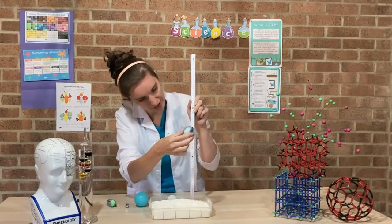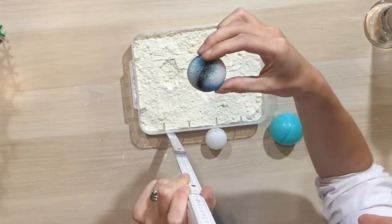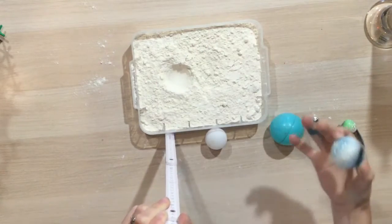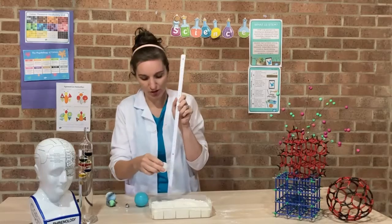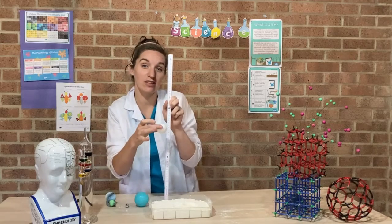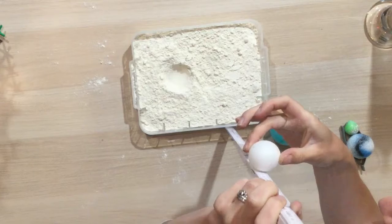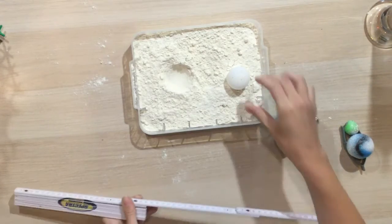I'm going to drop it from 30 centimeters and then watch what happens. We've got quite a big impact there — flour all over the table and a big crater. Then I'm going to do this next to it for a good comparison. So now at 30 centimeters with our ping pong ball, we're trying to keep everything the same except for the mass of our ball. We drop it — and you can see quite a difference between the two craters.